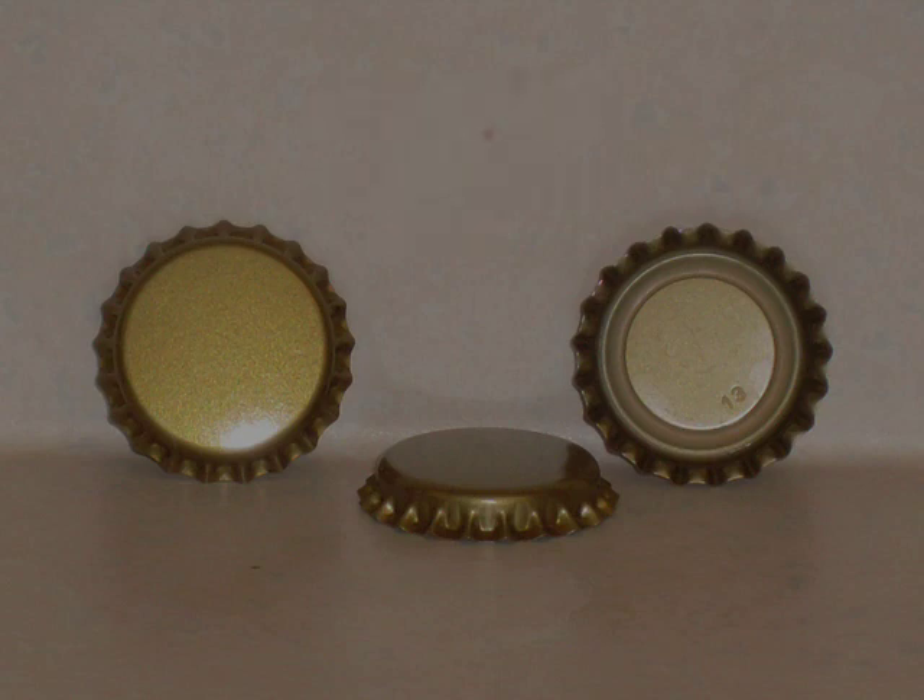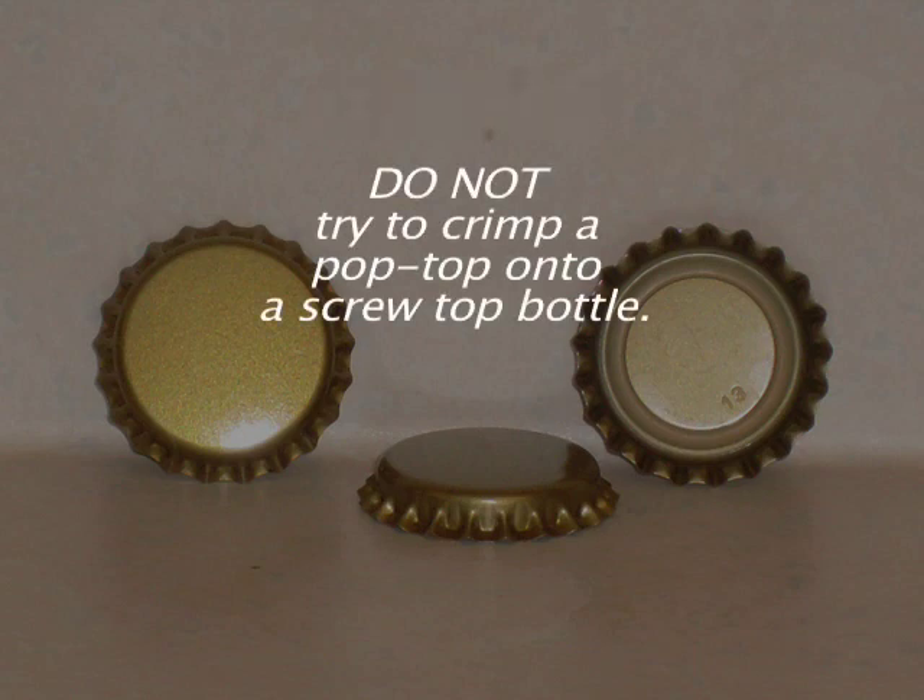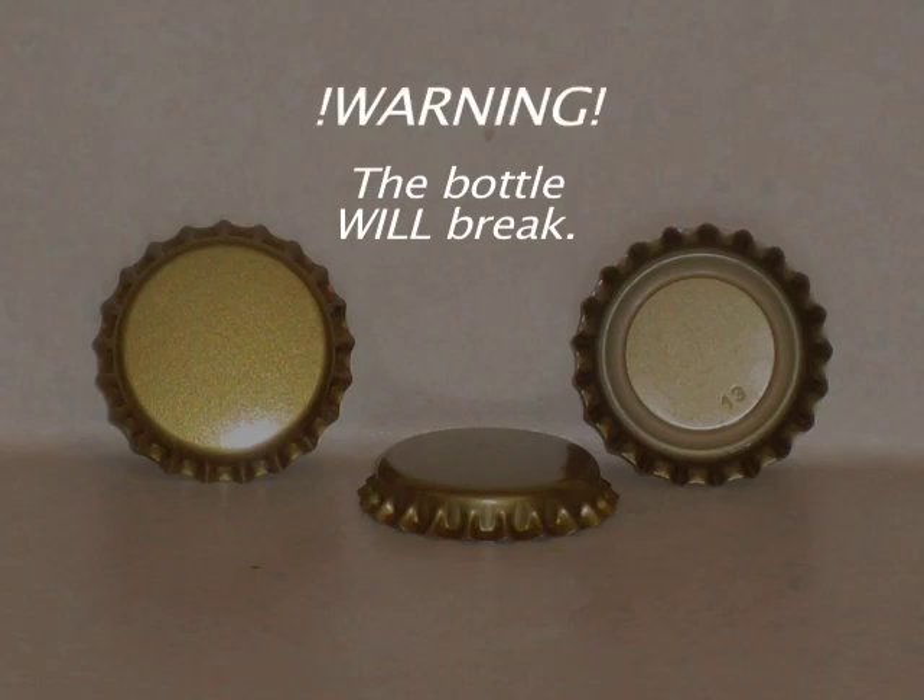Warning: do not try to crimp a pop top onto a screw top bottle. The bottle will break.